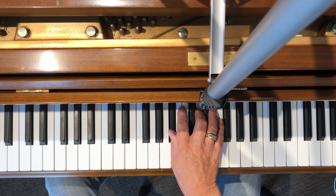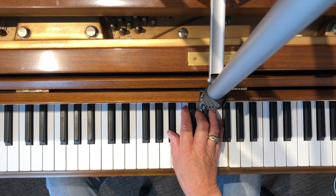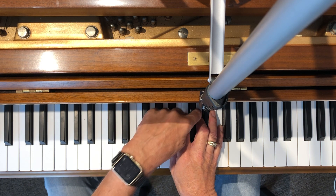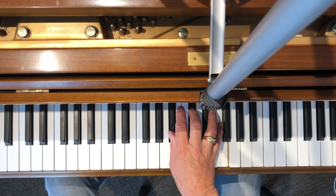B flat in root position — main notes on the bottom. Here's a B flat major chord, B flat 2, B flat sus. For B flat minor, take the middle note down a half step — there's B flat minor.